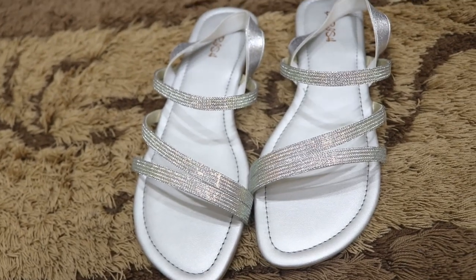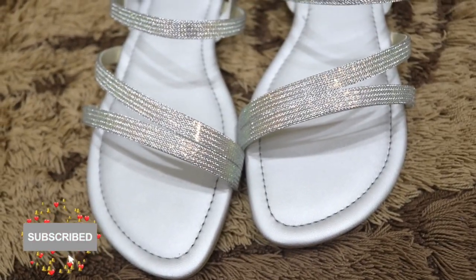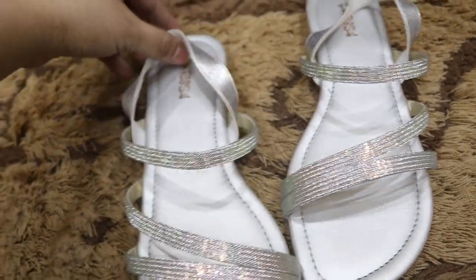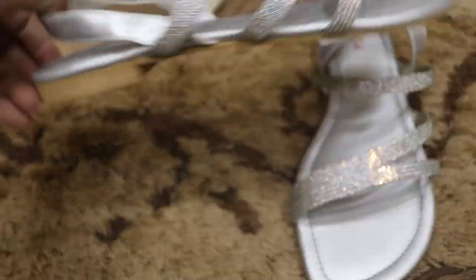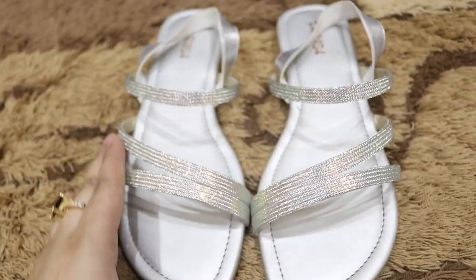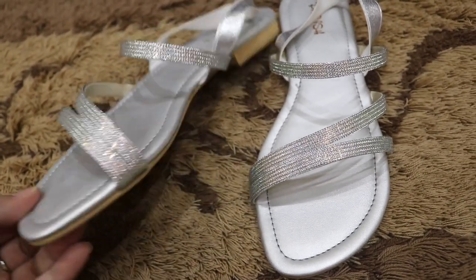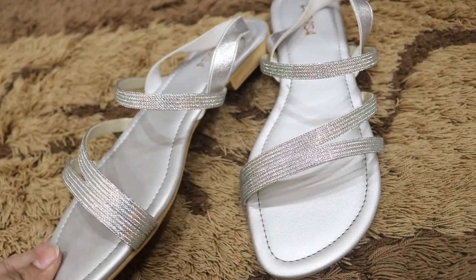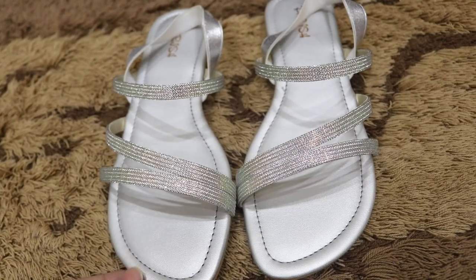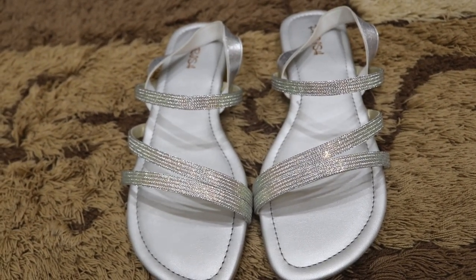Next we have flat shoes in silver color. You must include flat shoes in your collection. When I say flat, I don't mean completely flat with no sole — if it is completely flat, it can be very painful. So take a little bit of heel but make sure the shoes are comfortable. You should definitely buy flat shoes for your collection.